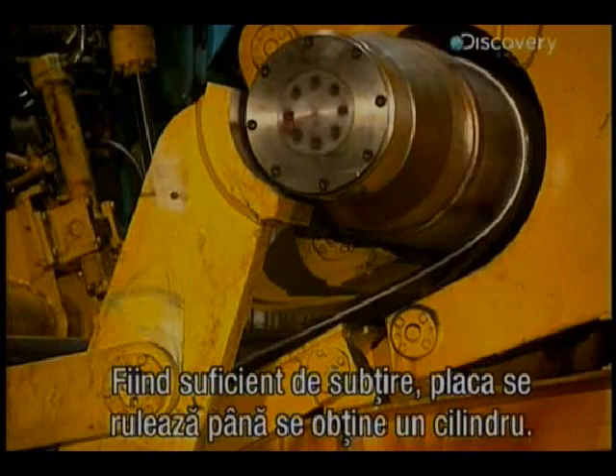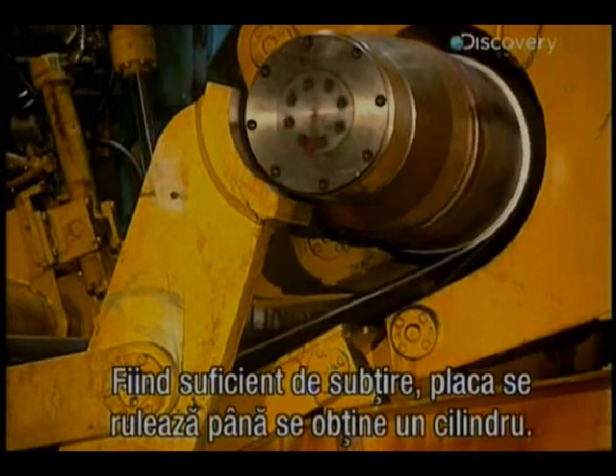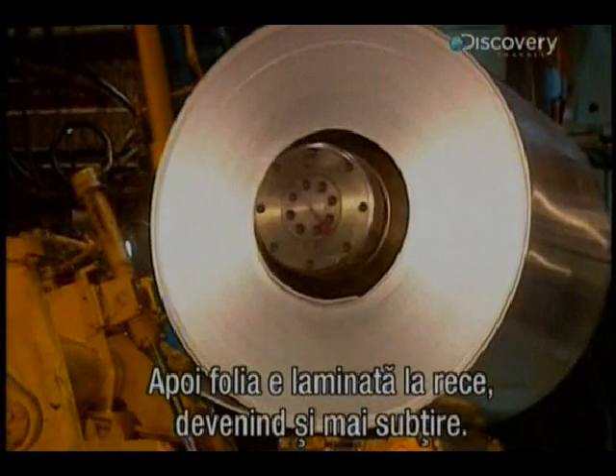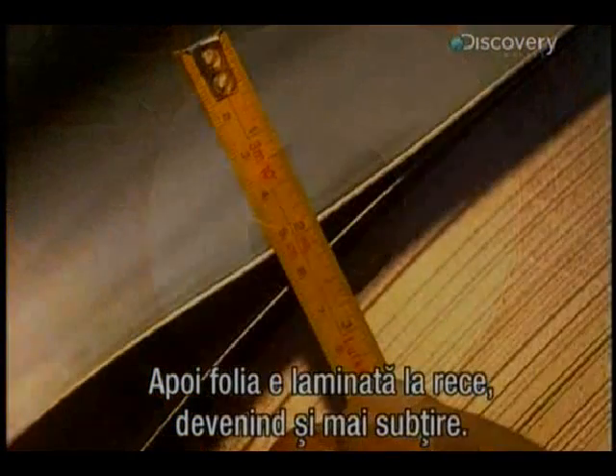Sufficiently thin to proceed with spooling, the plates wrap themselves around to make perfect cylinders. They're then sent to the cold rolling mill, where they're reduced even further.